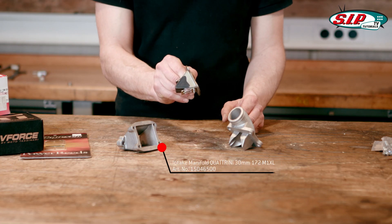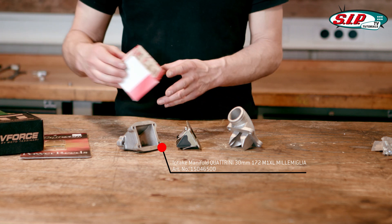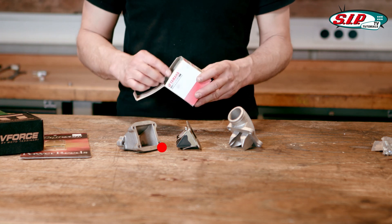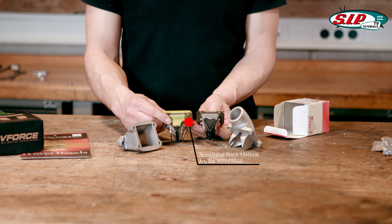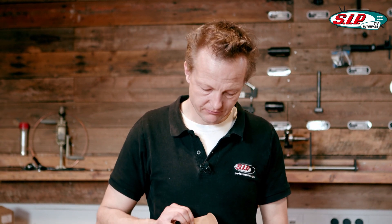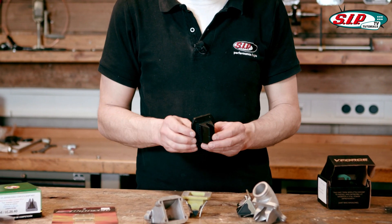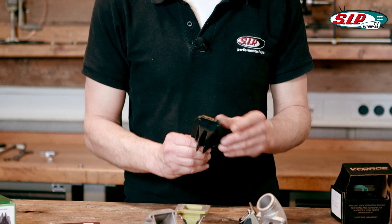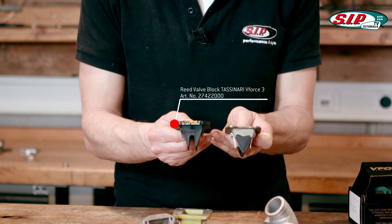This is a classic reed valve which can also be found on the Yamaha RD 350. It is more or less similar — I would call it a Y shape. The more modern engines feature the V-Force reed valve or similar types. The V-Force I would call a W shape if you see it from the side.